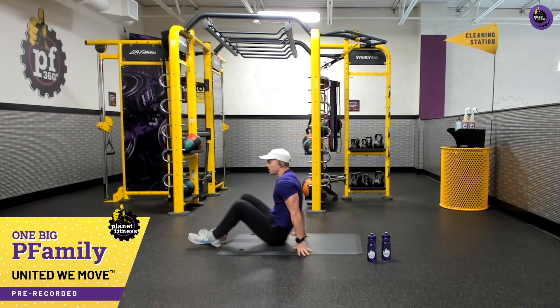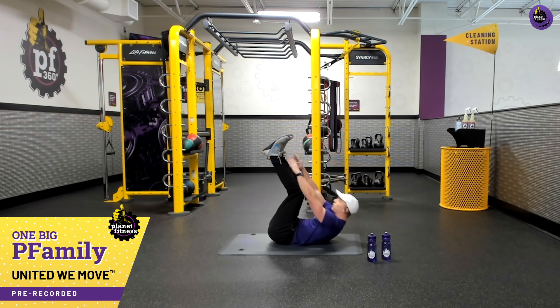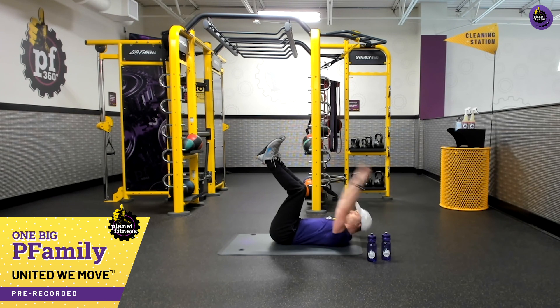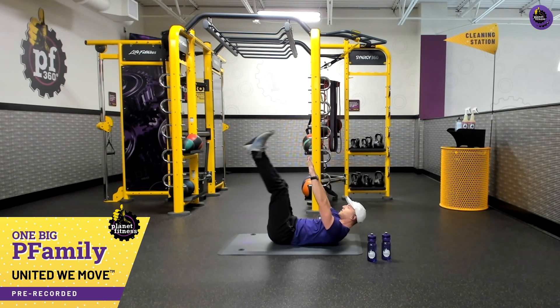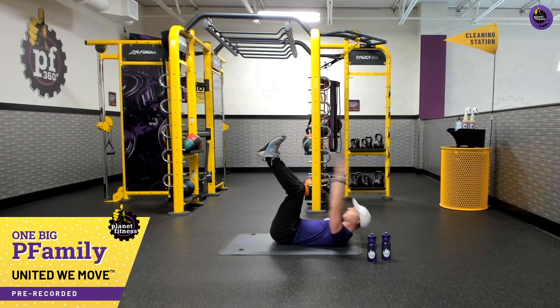We're on round three — going right back to our toe touches. Bring these up, breathe in and breathe out. Y'all are doing so good, we're moving and grooving. Keep breathing — that's going to keep you moving. If you need to make these easier, drop those feet down, breathe in and crunch. Toes can come up to make this harder. We're going to do a few more — three, two, one more. And breathe. All right.